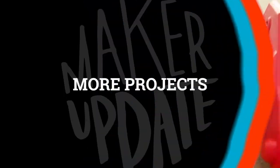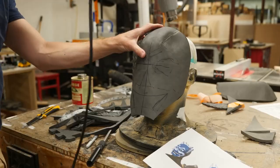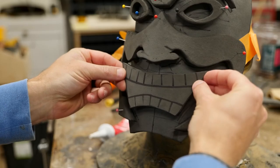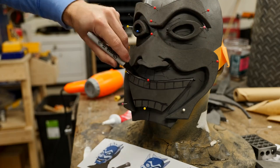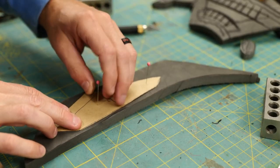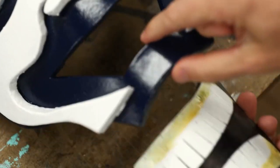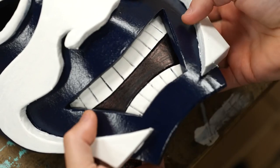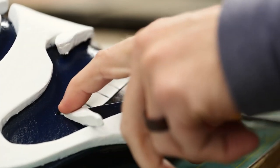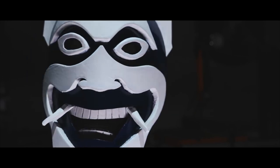Now for some more projects. On the I Like To Make Stuff channel, Bob Claggett dabbles in some cosplay with this blue spirit mask from Avatar: The Last Airbender. This is a nice pre-Halloween warmup. He's using EVA foam and really just free-handing the whole thing. I actually find it inspiring to watch Bob wing it like this, make some mistakes, and try different approaches. As someone who hasn't done EVA foam projects before, watching Bob improvise and sketch things out as he goes makes me feel like this is something I could attempt without putting too much pressure on myself.